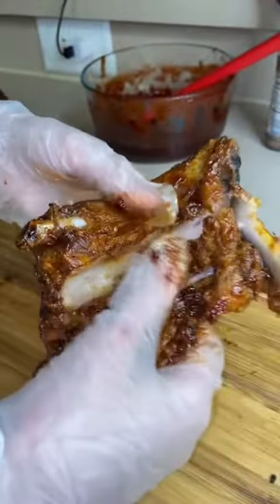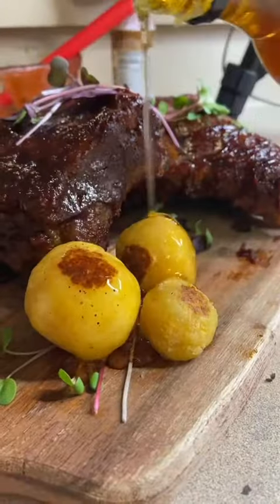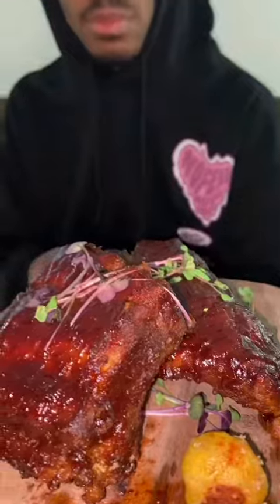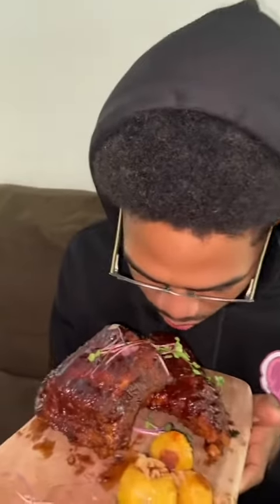Now I'm just brushing them with my barbecue sauce and I'm gonna broil them. The rib literally just fell apart — oh my gosh, look at it, it just melted off the bone! These are little cornbread balls; put some maple syrup on it, bada bing bada boom. That's my beautiful rib — she looks beautiful.